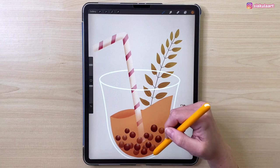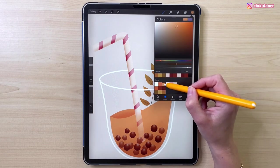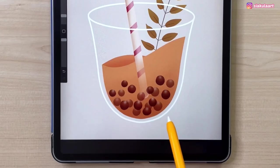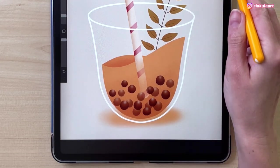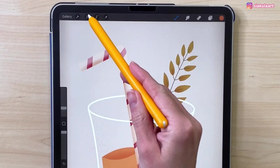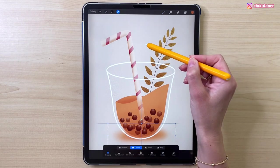We are almost finished. Let's add the shadow under the cup — make a new layer and move it to the bottom. Change the color to this one and change the brush — let's go to airbrushing and take soft brush. With brush size 7% draw an ellipse like that. Now change to a darker color and add it more in the middle. Now we are going to blur this — go to adjustments, take Gaussian blur, and make the blur size 14%. I'm going to move this shadow down a little bit using the arrow tool.